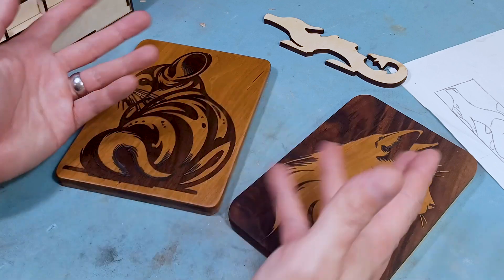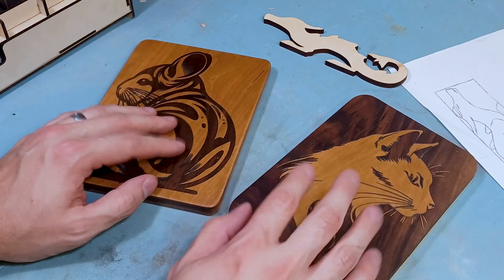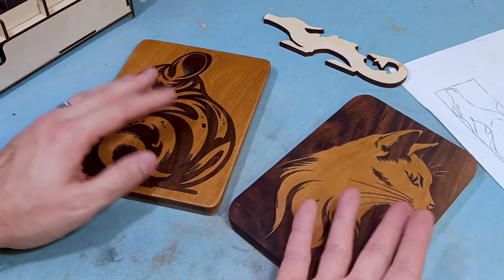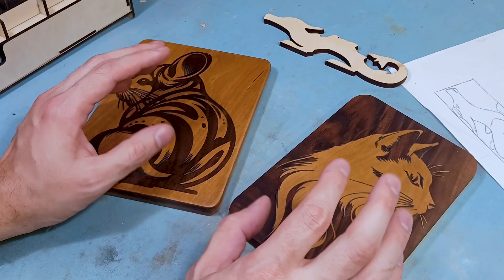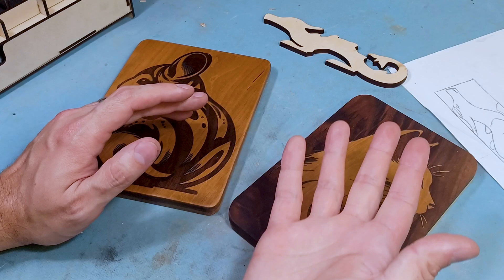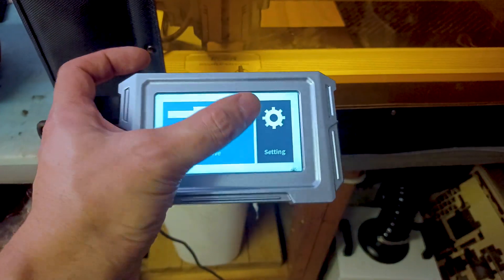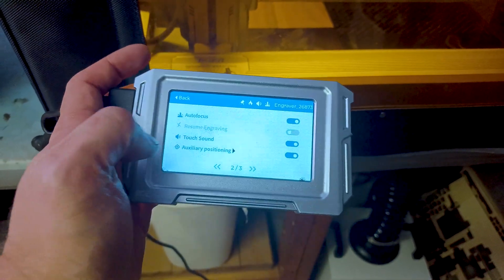Before we go on to what projects I did with the system, let's go over some basic understandings of these laser engravers and cutters that really no one seems to touch on here on YouTube. If you don't know anything about these laser systems, consider this a basic crash course. That way it'll help you get a better idea of what they are and what they do. You'll still need to do some research on how each individual system works and all the safety equipment needed, because it's lasers.